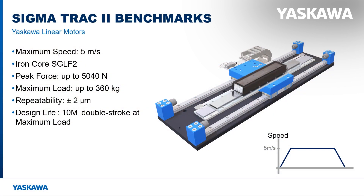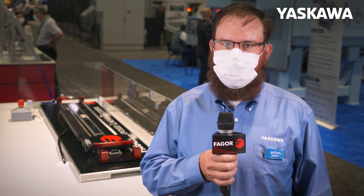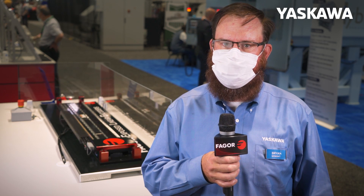We have a wide range of models with speeds up to 5 meters per second and peak force beyond 5 kN, and all models have 2 micron repeatability. With fewer moving parts than a belt or ball screw actuator, and lifetime lubrication on the bearings, these stages are designed for 10 million double-stroke cycles with zero maintenance.